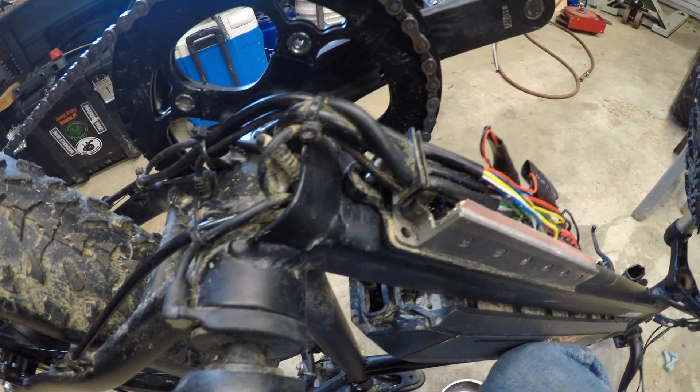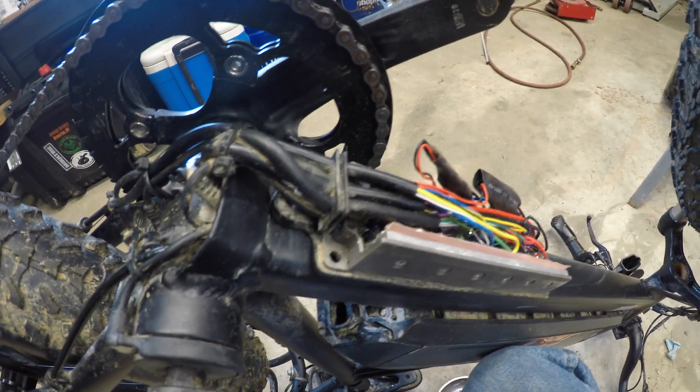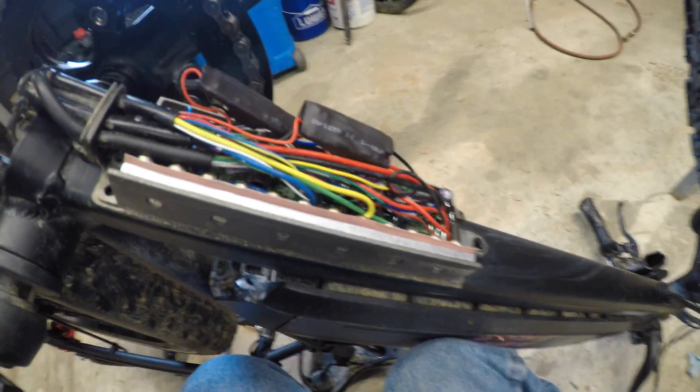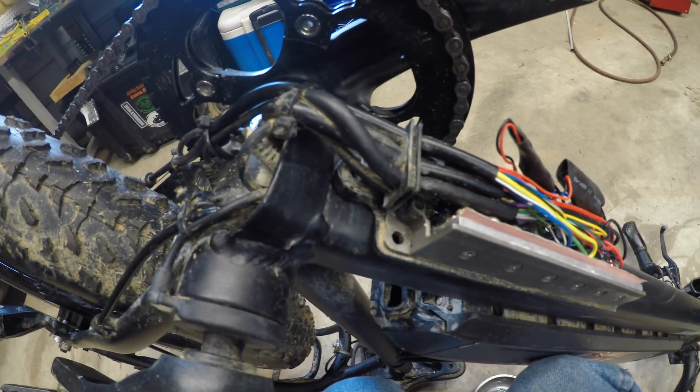After the last video I did, I realized I never really took a good look at the controller or inside the controller, so I decided to come out here today and do that.